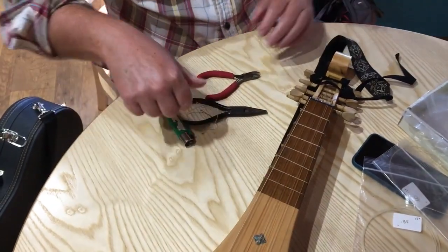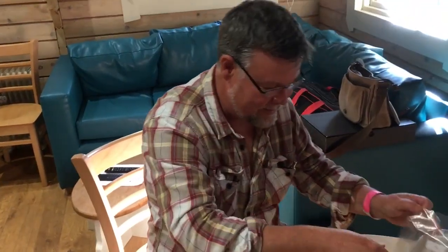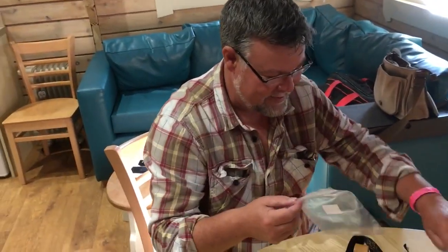Great, so I've got my Gitten now, so no longer am I gutted. That's it. Thanks, George. That was George Stevens showing how to put gut frets upon a Gitten.